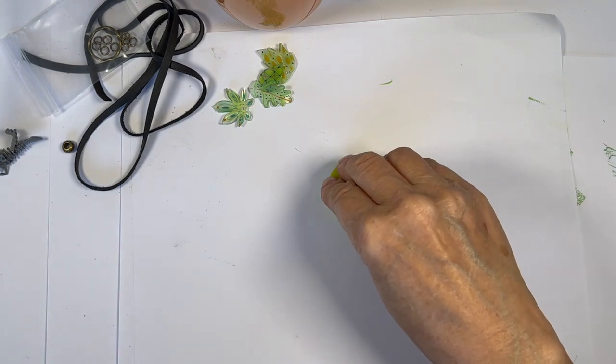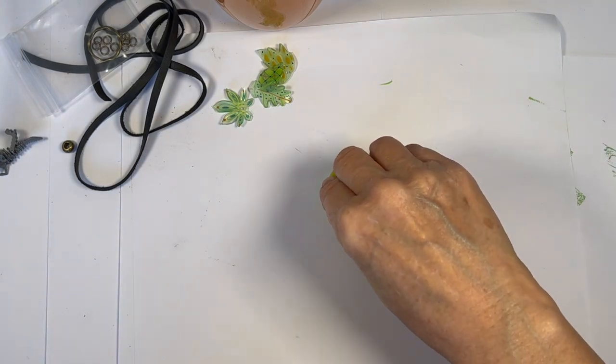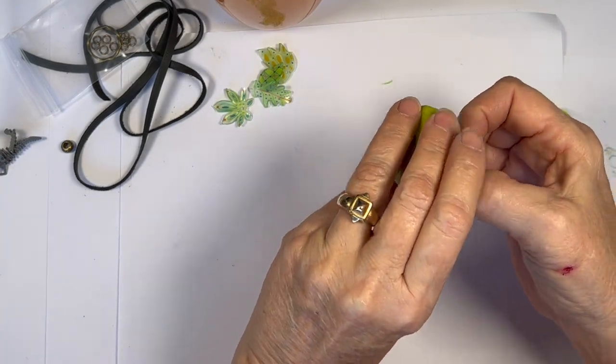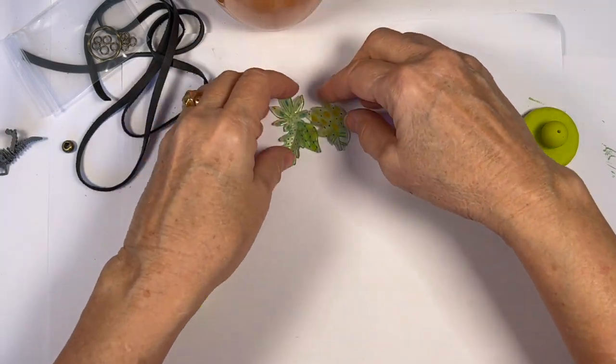1,001 — 1,002 — 1,003 — 1,004 — 1,005. And there are our little leaf beads that are so cute.